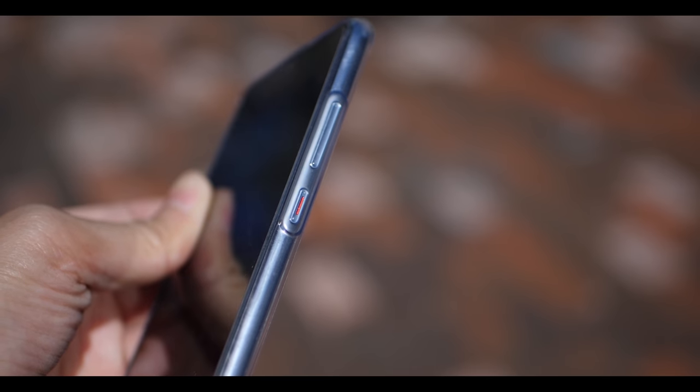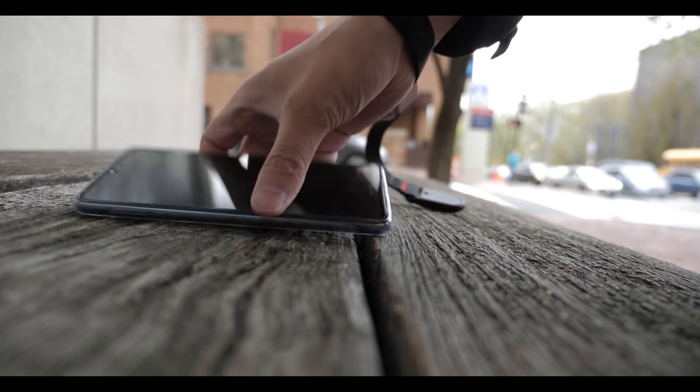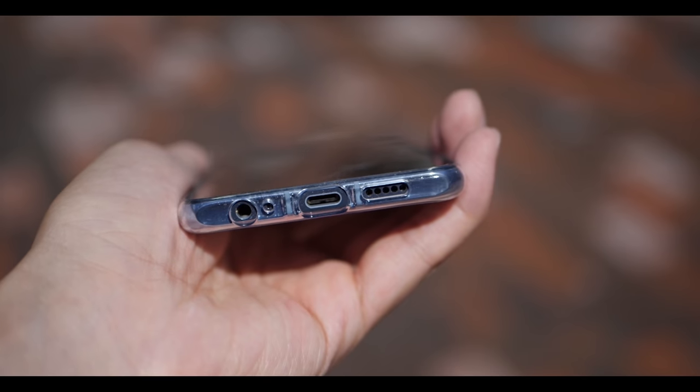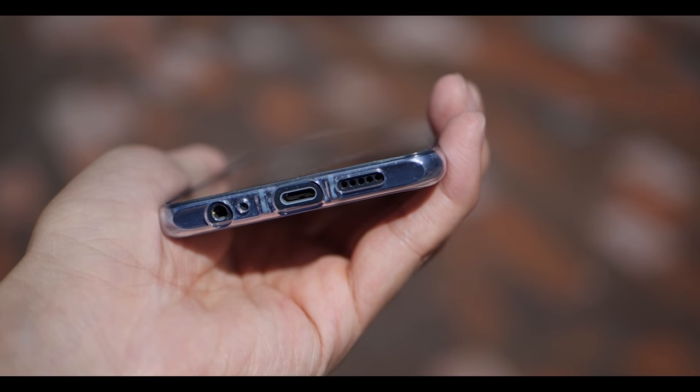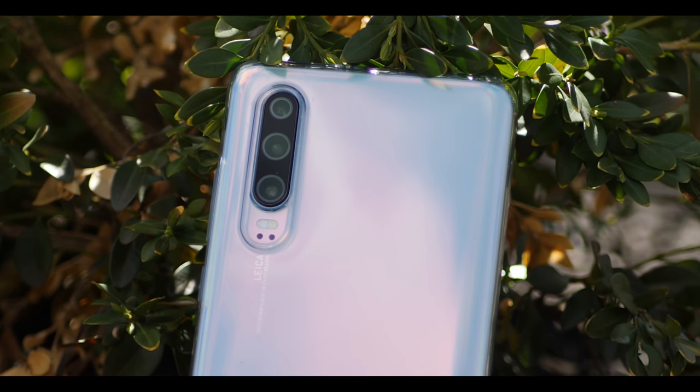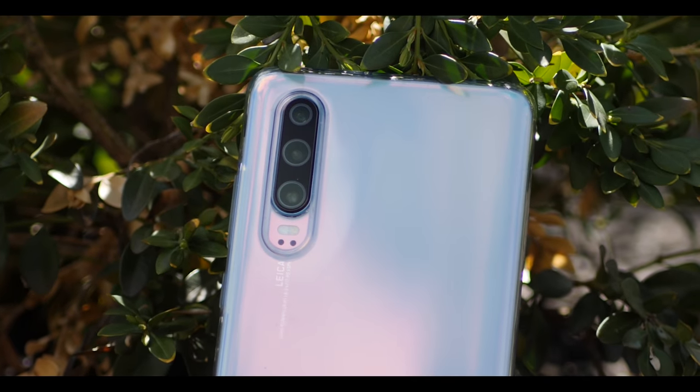In terms of the performance of the case, it's nice and thin and protective. I have dropped it a couple of times and it's still protected the phone. It's a good case that will last you a couple of months, which gives you enough time until you get a new case that is better or looks better than the free one.